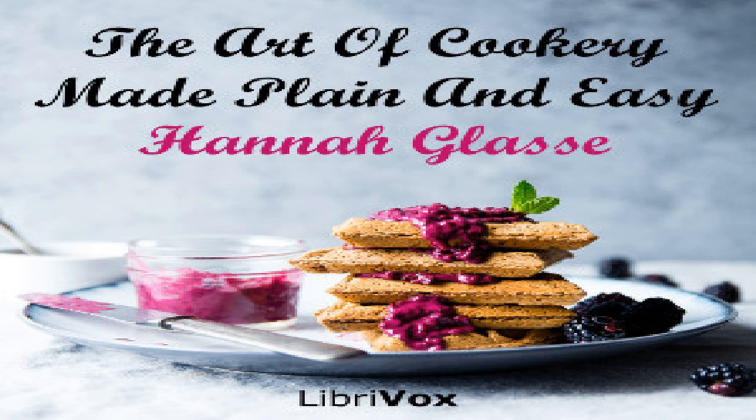Section 32 of The Art of Cookery Made Plain and Easy by Hannah Glasse. This LibriVox recording is in the public domain. Chapter 15 of making cakes, etc.